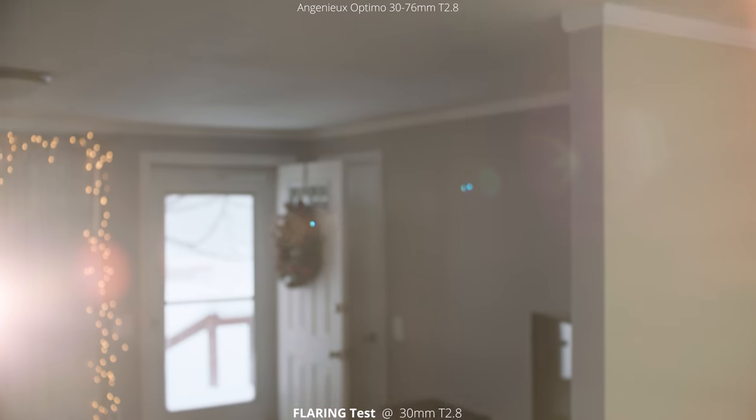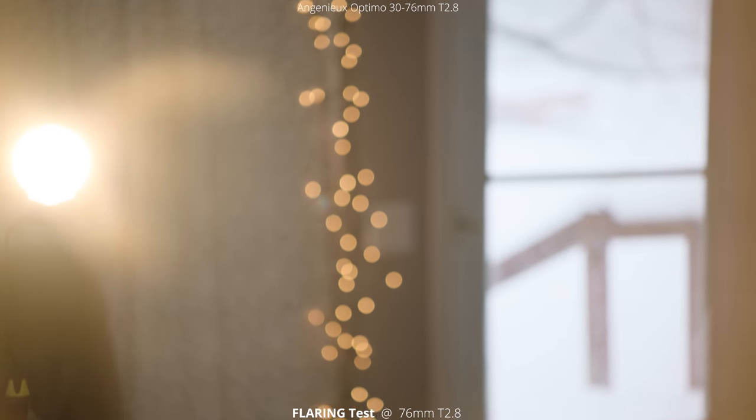We're getting some bursts and flaring of those rainbow colors coming across the frame. Now we're going to do that flare test again at 76 millimeters. An ND filter has been added because it was just too bright. Panning around with the light just inside the frame, you don't get a ton of flares, but there are really smooth transitions and nice blooming from the light. With the light just outside of frame, it almost gives a dreamy effect — really soft, creamy colors and smooth transitions with no hard edges and no hard reflections of the elements.